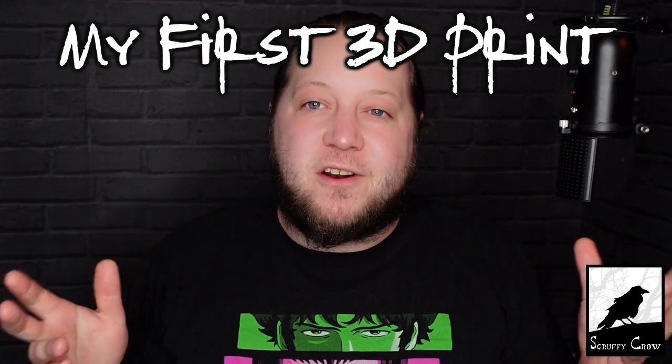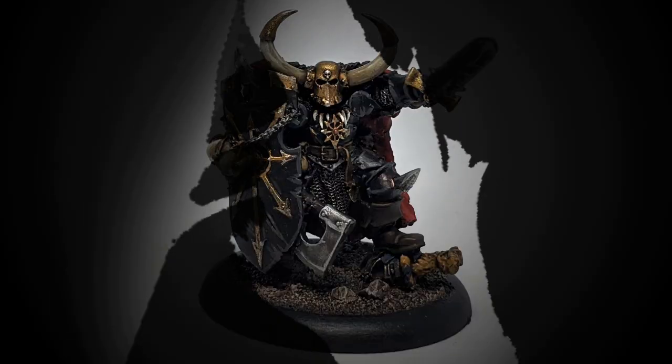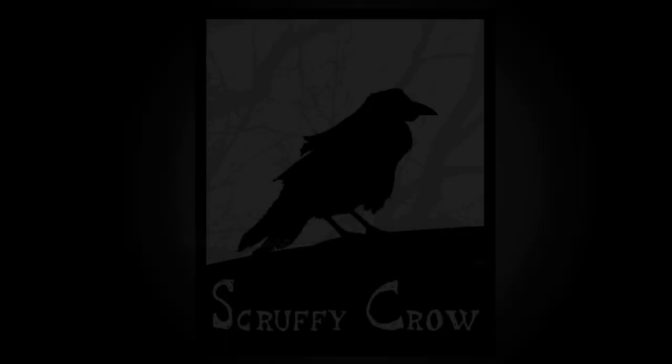Hi guys, in this video I'm going to show you my first forays into 3D printing. This was shot about a week after I got my printer, but when I finally plucked up enough courage to get it out of the box and get everything set up — also when I cleared enough space.